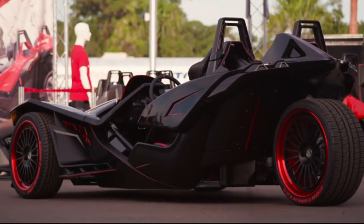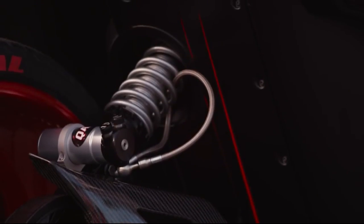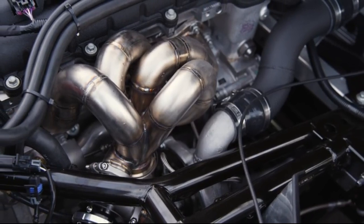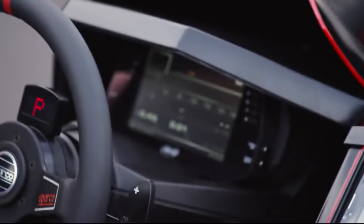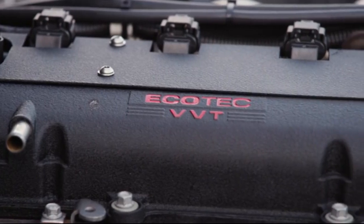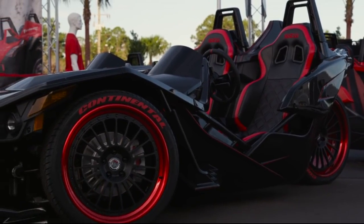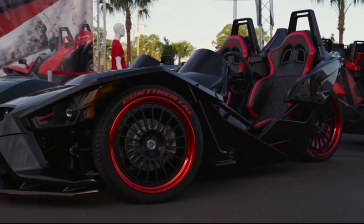We knew we wanted to build the ultimate Polaris Slingshot, so to do that we hooked up with Kevin Burnett and his team at Sling Street, located in southern Florida. Kevin has already built some of the baddest slingshots on the planet, so we knew this was going to be the perfect combination — working with his team and our team to build Tanner Faust the ultimate vehicle to drive in our video series.